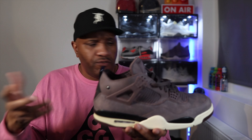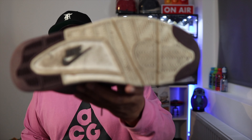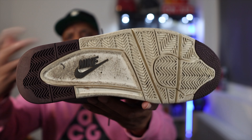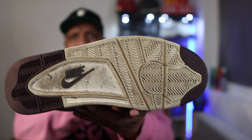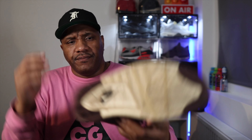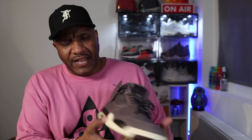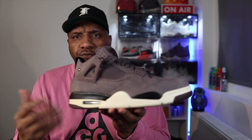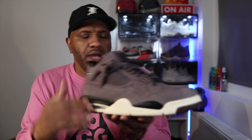I'll briefly go over the materials as I usually do on a review. Starting with the sole — you've got the typical Jordan 4 sole with a clear color on the heel and toe box, and dead in the middle you've got Nike branding in black. The color of the sole is a kind of creamy off-white color that travels up around the shoe, and you've got a black midsole which is also typical of the Jordan 4.